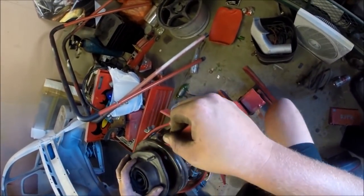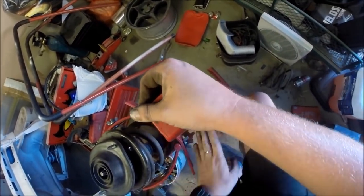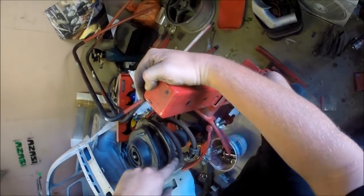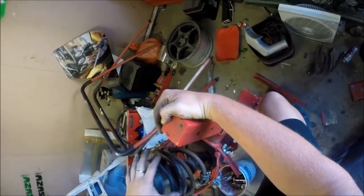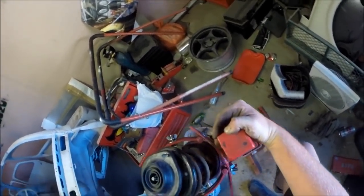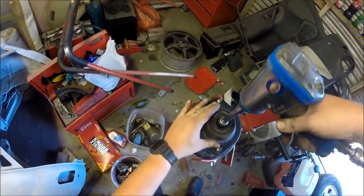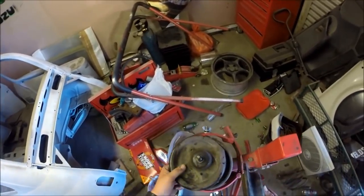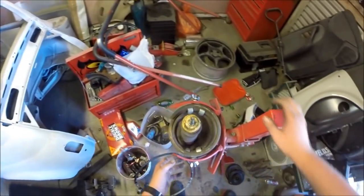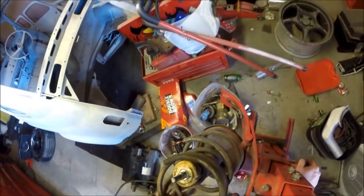So those fingers grab your spring. Keep pumping — you can see this is pushing up, and this stays still. We're starting to compress the spring now, so there's clearance there. Now when I undo this, there's going to be no tension — I'm not going to get smacked in the face by an airborne spring. See you later, cut in half spring.